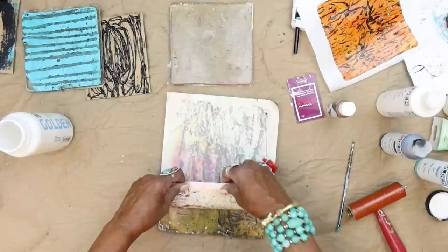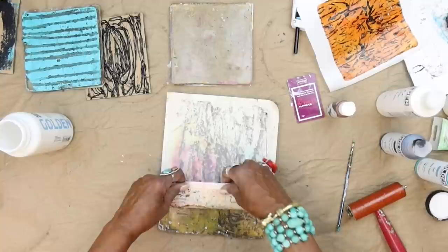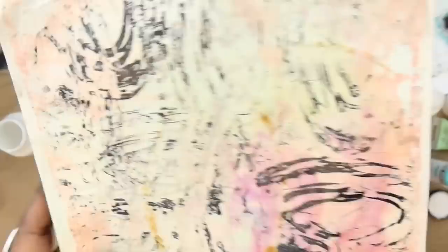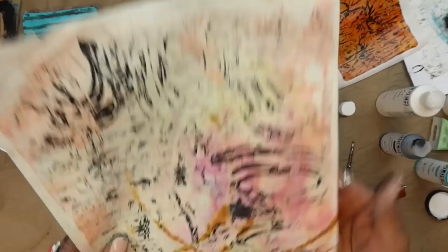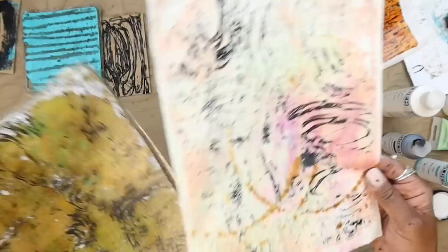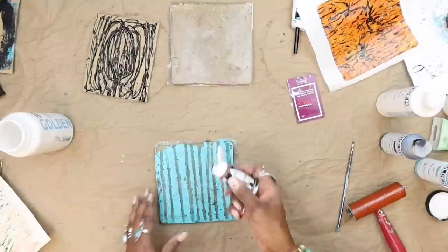I really just wanted to get a good seal here so that when I go to lift it up — wow, I like that! See how we just got this really nice random pattern over top of what we had down there. I didn't want to cover that up — I still wanted to see the scripting, still wanted to see the rusting, but we wanted some mark making on there. This is a great way of doing it. And there's still more on the plate because there's always enough left over to pull another print.